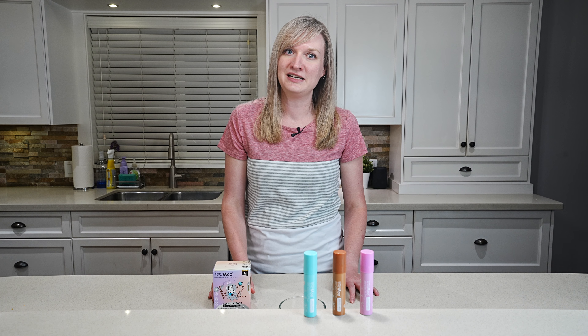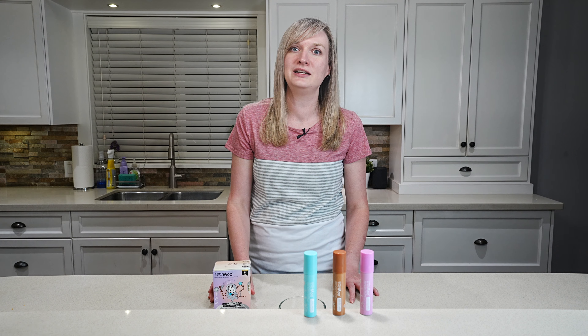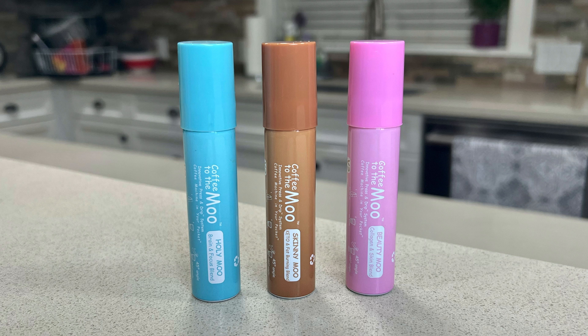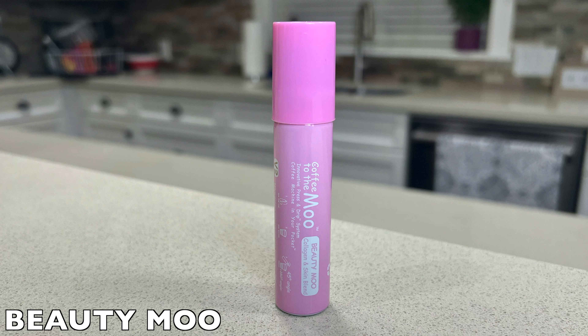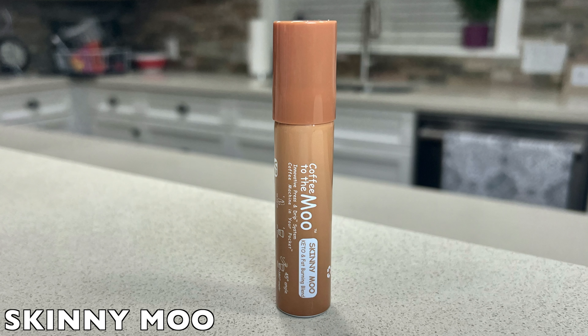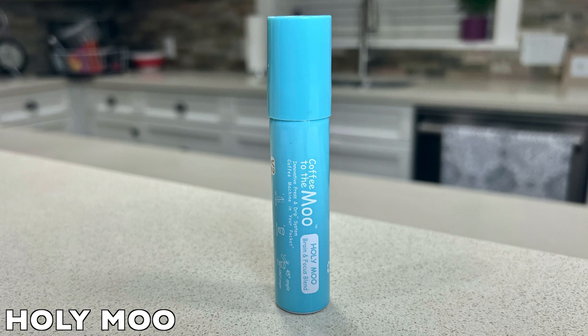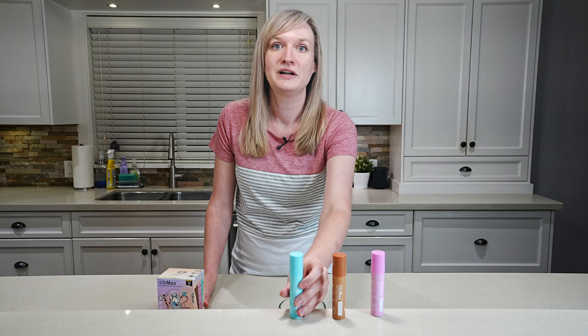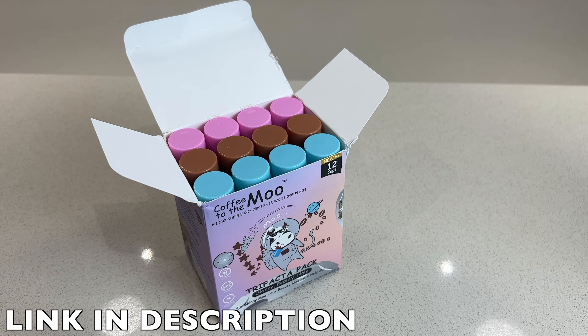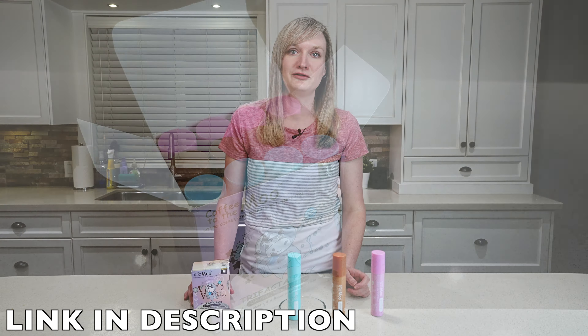Whether it's time saving, great taste, portability, or ease of use, there are many reasons to use Coffee to the Moo. We have three great formulations that each offer their own health benefits and are each made from all natural ingredients. There is Beauty Moo, which is a collagen and skin blend. Then we have Skinny Moo, which is a keto and fat burning blend. Finally, we have Holy Moo, which is a brain and focus blend. They each range from 13 to 35 calories per canister, and each box has 12 canisters. You can buy the Trifecta Pack, which comes with all three formulations — four of each — or you can purchase your favourite formulation in one pack of 12.